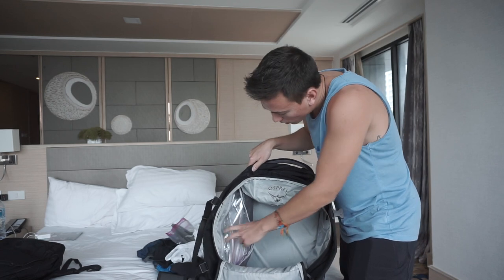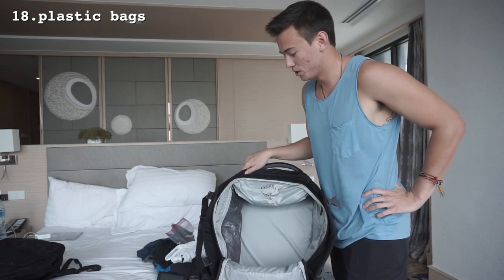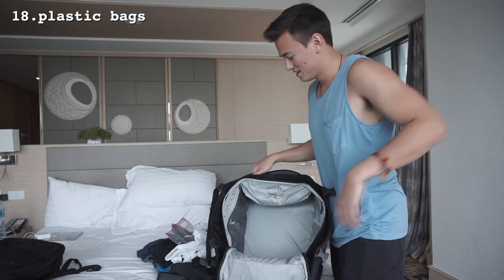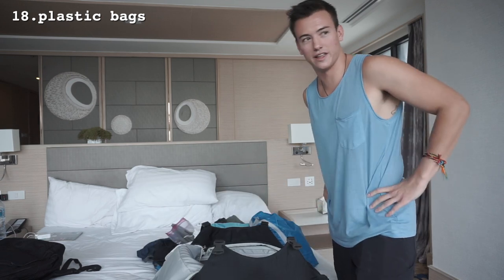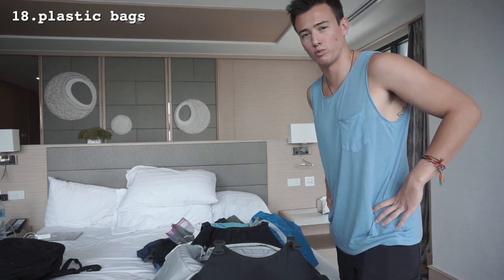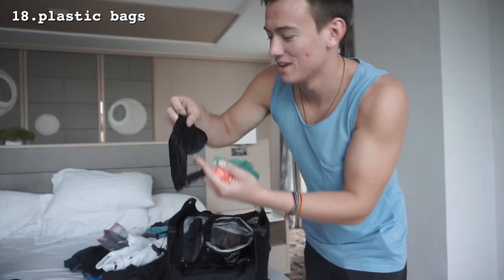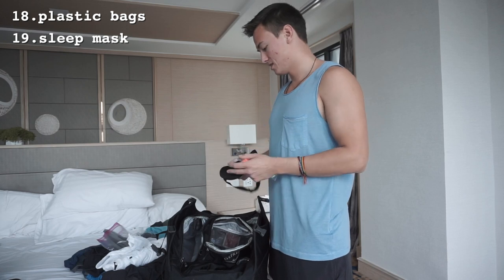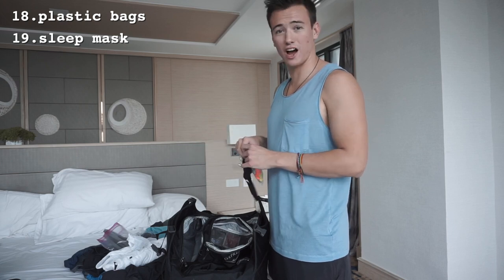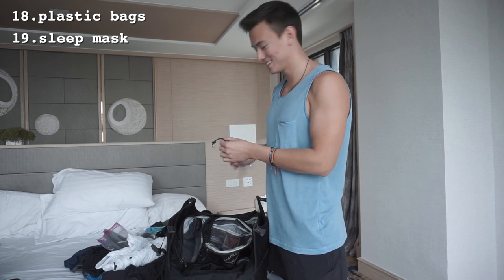Everything else in this backpack: on the sides there are little zipper pockets where I keep a bunch of plastic bags. You really never know when you need them — I'll go through them an entire trip. They're useful for snacks, dirty laundry that smells, or wet items. I also have an Alaska Bear sleep mask — great for sleeping on a plane or in a bright hostel when people are being noisy. I bring a watch because you always need to know the time.